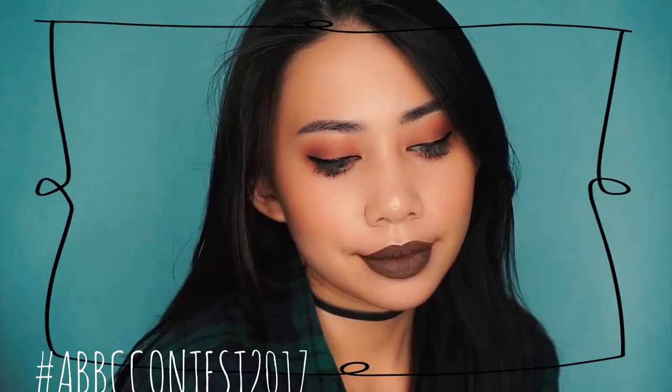And that is it for the look. It's really simple and easy. If you guys are curious on the other two looks, just go ahead and click the eye symbol up here. And I'll see you guys on my next video. Bye!